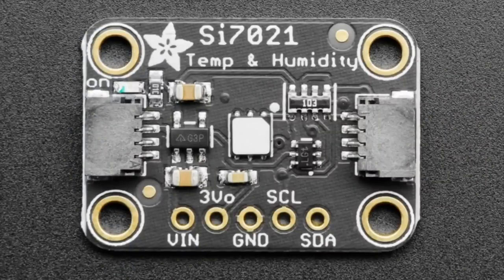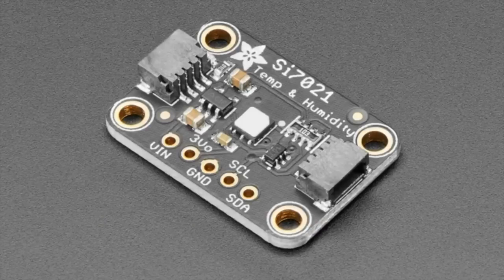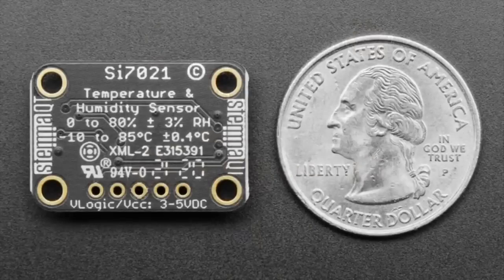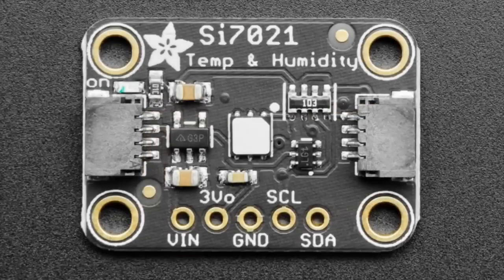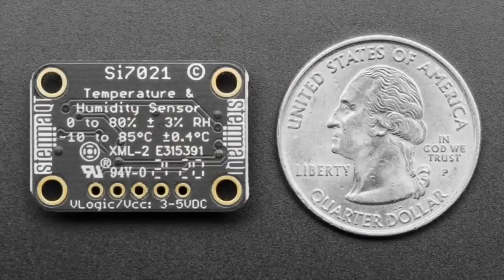First up, we have a couple new STEMifications. People have been noticing that old breakouts from Adafruit are being revamped and updated to use the STEMMA QT format. Almost all of them are about 0.7 by 1 inch, and they have two STEMMA QT connectors on each side. It's a quick-compatible board with level shifting and voltage regulator built in, so you can use it with any board from a Raspberry Pi to an Arduino Uno.